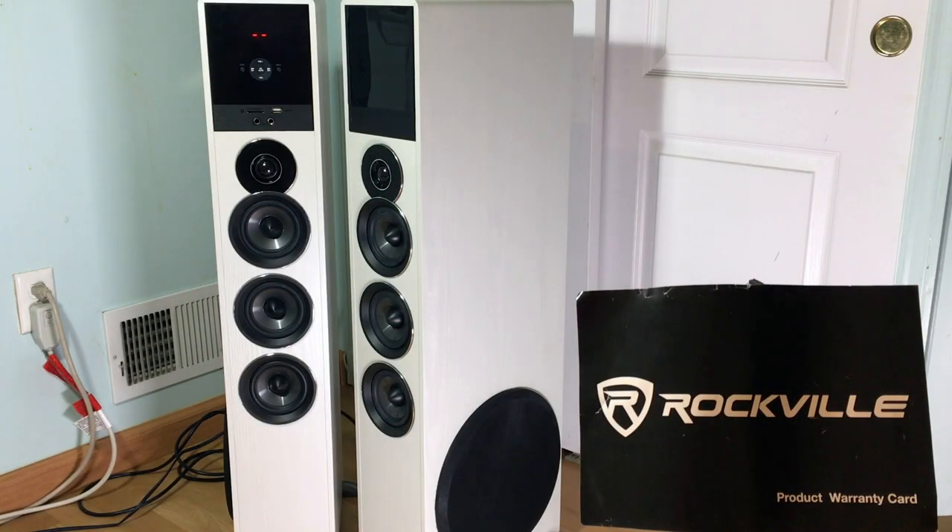Hey guys, welcome back. This is gonna be a four-month review of this Rockville TM-150 speaker set. I've already put out two videos on these speakers — one where I unboxed them and another where I did a sound test. It sounded very good, very bass heavy.